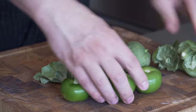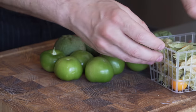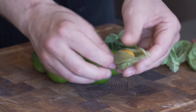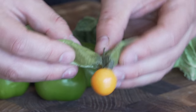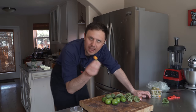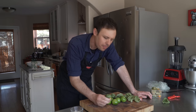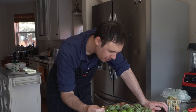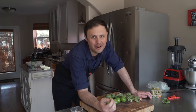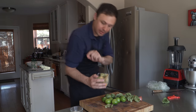They're almost like a gooseberry. Speaking of gooseberries - this is my childhood wrapped in a little present. I ate these when I was a little kid in the UK in York, and they just have a really special place in my heart. They're almost tropical tasting. If you ever see gooseberries, give them a shot.